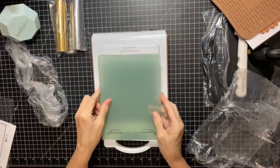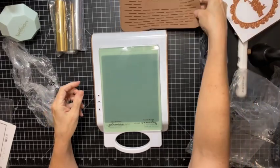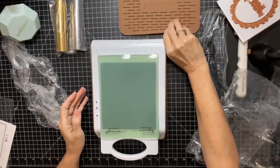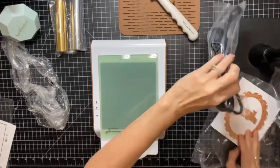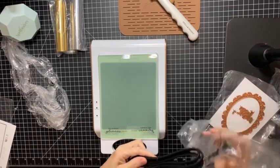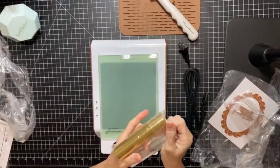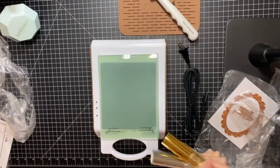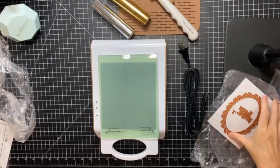These will go on here like so — we will have a place to put the dies afterwards. And then you have your power cord which I will have to hook up, and your foil. So it definitely comes with everything you need to get started.